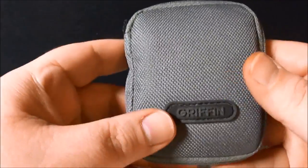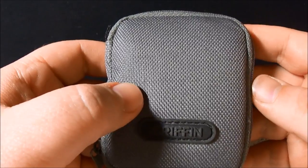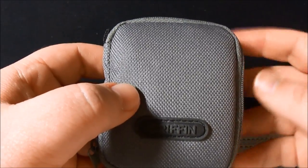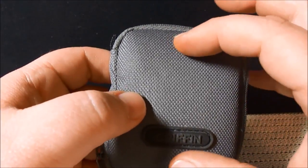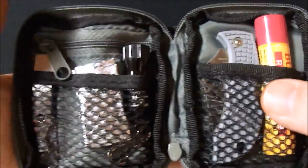So let's go ahead and open it and show you what I've got in here. I believe this is a case for earbuds or something to that effect. I could be wrong, but I think that's what it's for — like earbuds and maybe a little MP3 player or something. But I have a couple things in here.